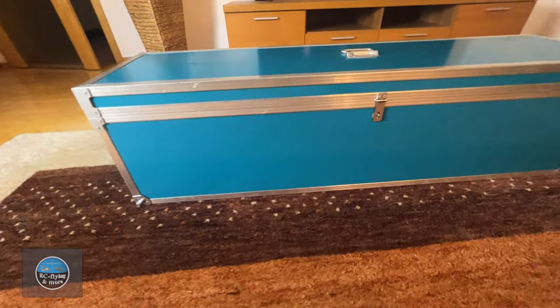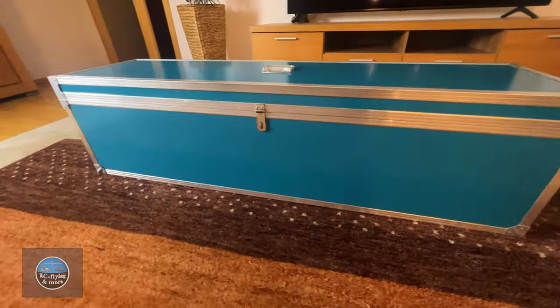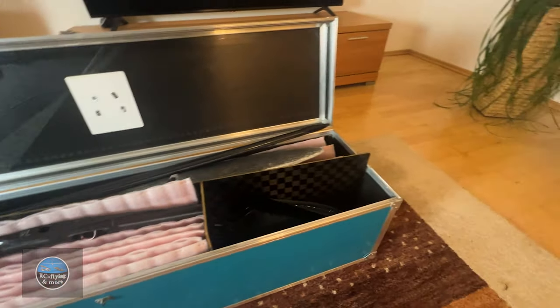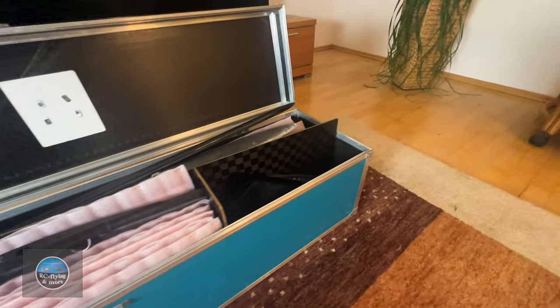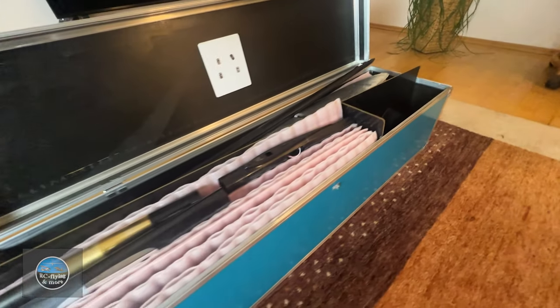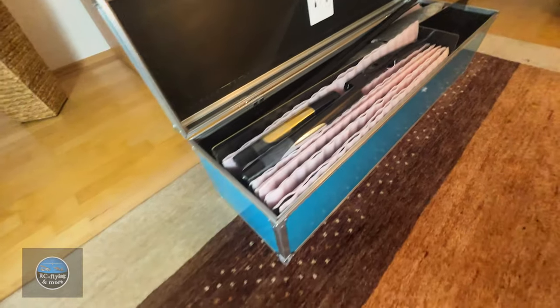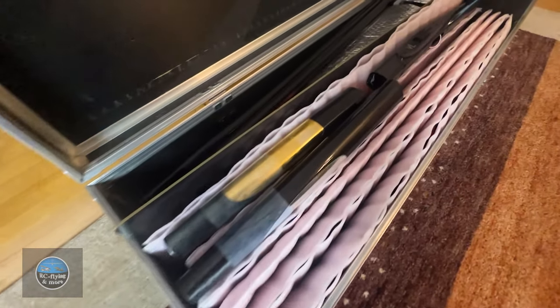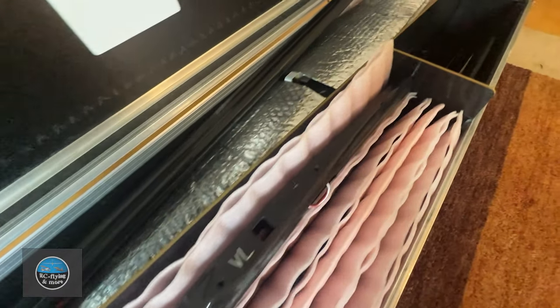For transporting the Explorer 5 I am using a relatively small box. This is possible because the wing is divided into 4 sections and the fuselage can be divided into 3 parts, making travelling to competitions very easy. In this particular box I can transport 3 models, which is totally enough for a weekend competition.